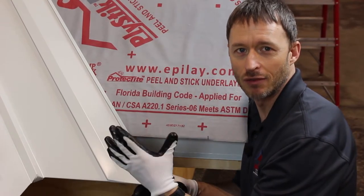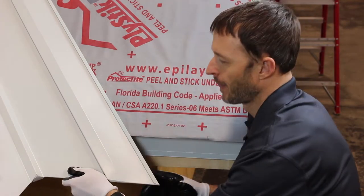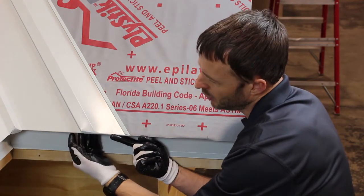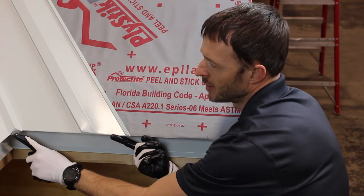Now that I've finished the end of the cleat valley, I'm going to install it just so you can see what a nice clean look that you have. You can see here everything is folded over, we have a D-style drip and everything is locked in, and the end of the W has been closed.